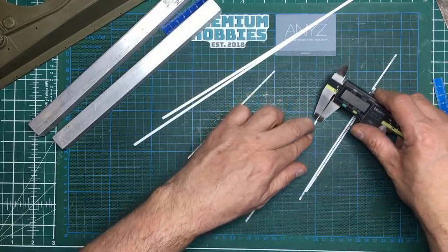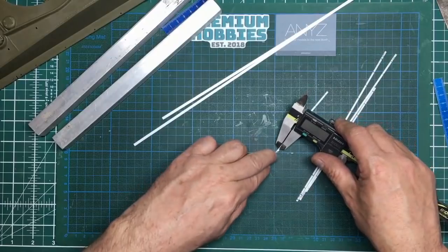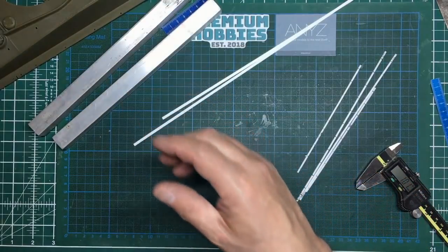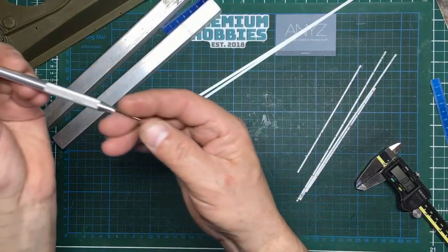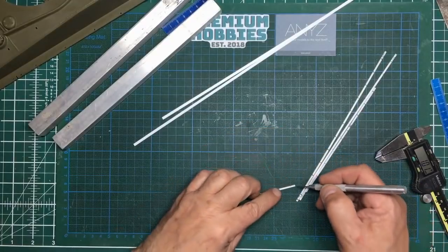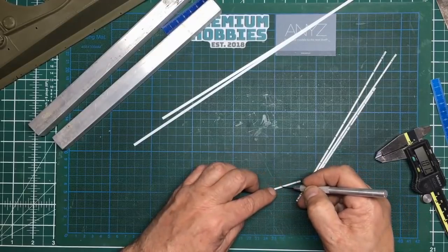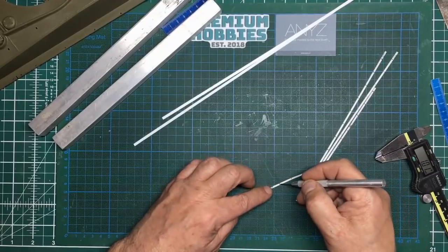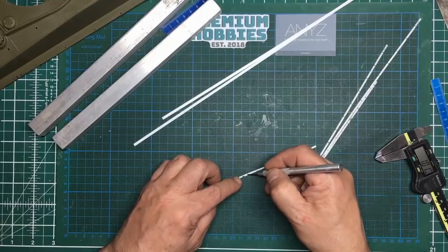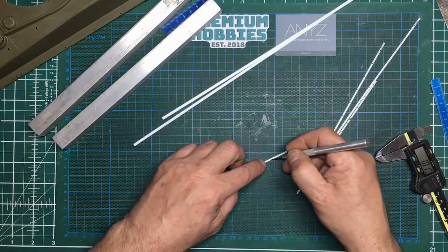Coming along with a scribing tool — these generally come with little knife sets. Pick up the scratched line and mark the center; you'll feel the line when you stroke across it. Remember these bolt holes don't have to be perfect because in reality they probably weren't perfect anyway — they would have been pretty good, but not absolutely perfect.